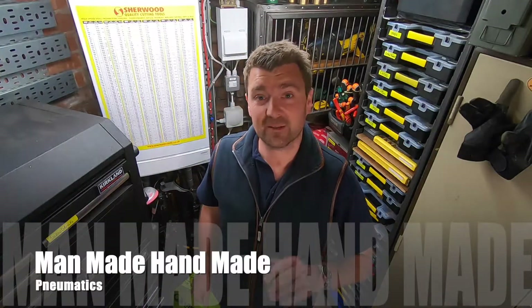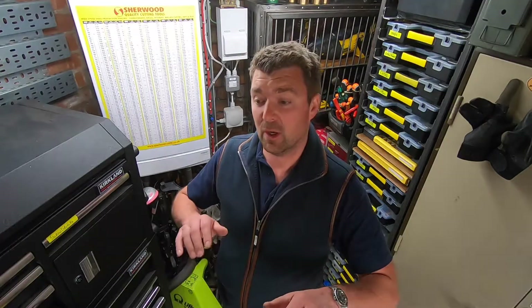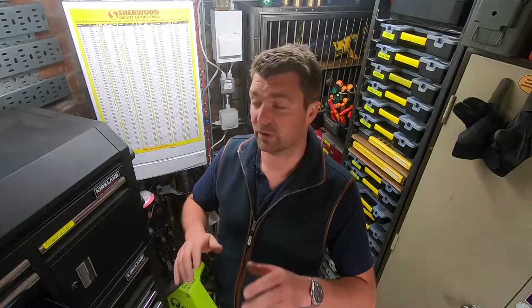Welcome to another video from the Man-Made Handmade channel. This video is all about pneumatics. I'm no expert, but I've learned a lot of things along the way which I'd like to share with you. There are plenty of uses for pneumatics in some of the other videos on this channel. In this video we'll go through the different components of the pneumatic system including the cylinders, the fittings, the tubing, and the valves.